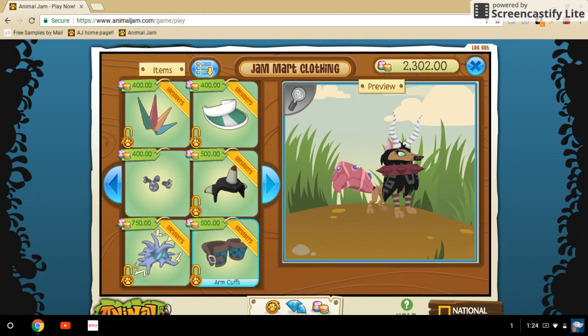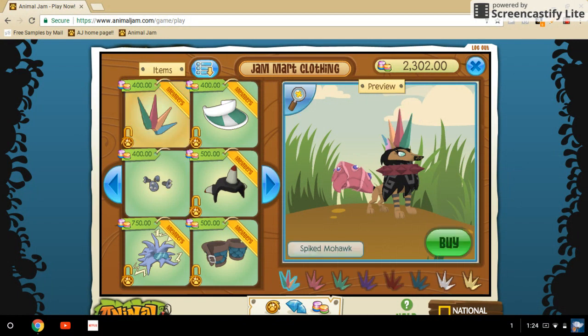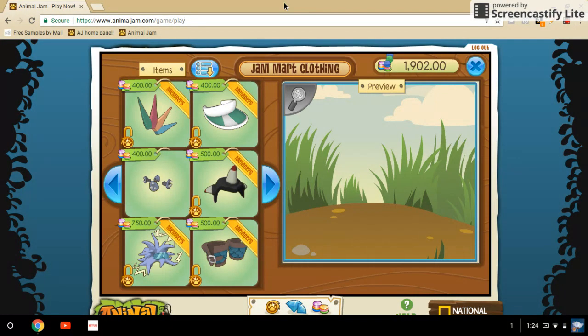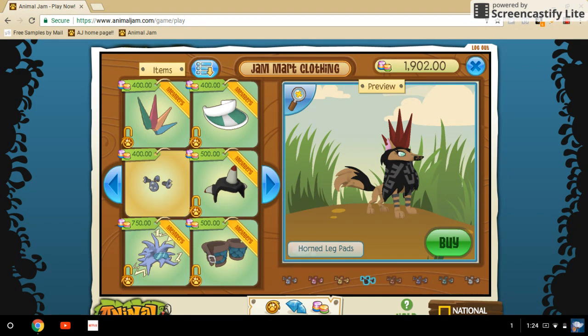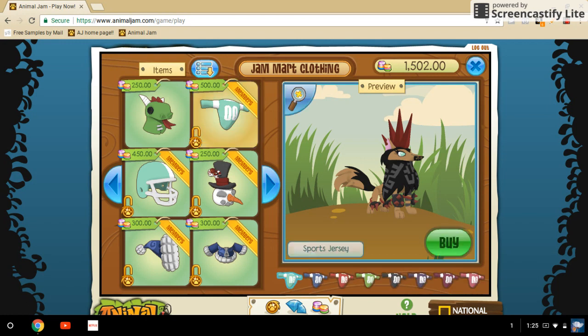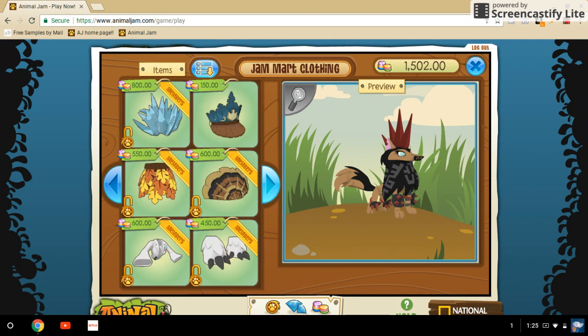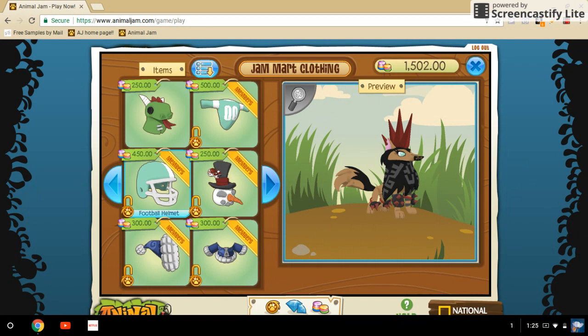When you pass the arm cuffs, you normally won't want to use those. This next look is like the punk look - you're like a punk person, or like a really edgy, sporty person. This does not really show up on your wolf that well, which is why I don't recommend using that, but I'm going to for the sake of this video.